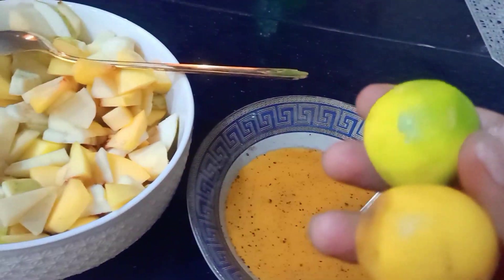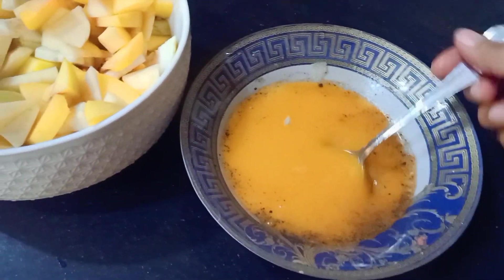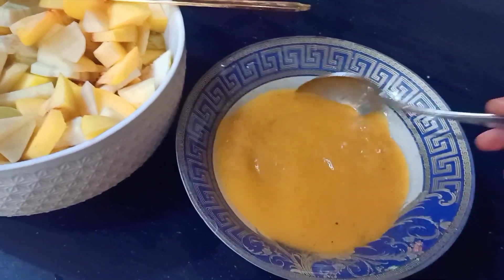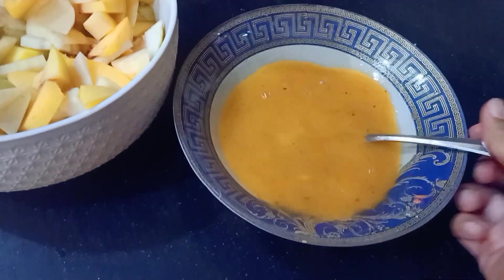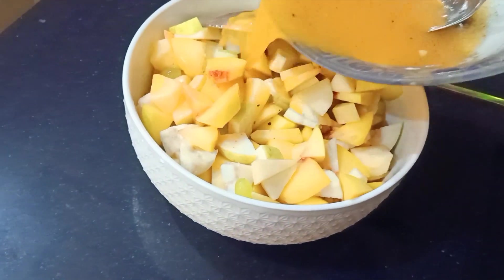After it's been added, we add two lemons. The lemons are added, and then we pour the dressing on top of the fruit salad.